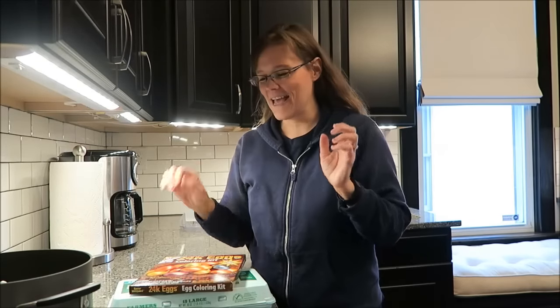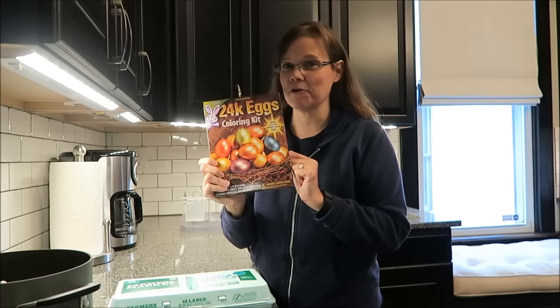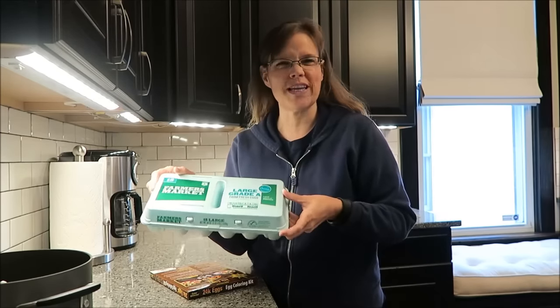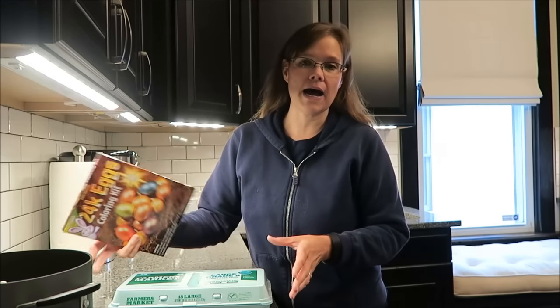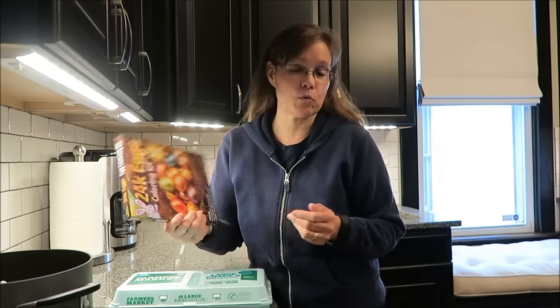Today, Kevin and I are going to be coloring some Easter eggs. I bought this kit - it was $2.69 at Kroger. I bought 18 large eggs, they were $3.39. I didn't realize how expensive eggs had gotten. But for less than $6, you could buy these two things and have fun with your kids. It's just going to be me and Kevin, because we're big kids.